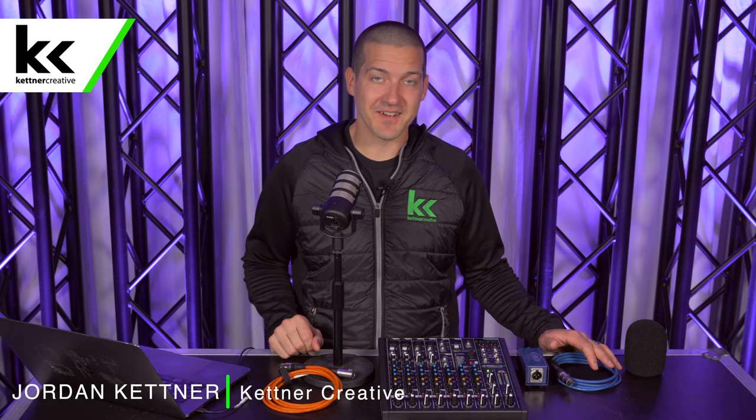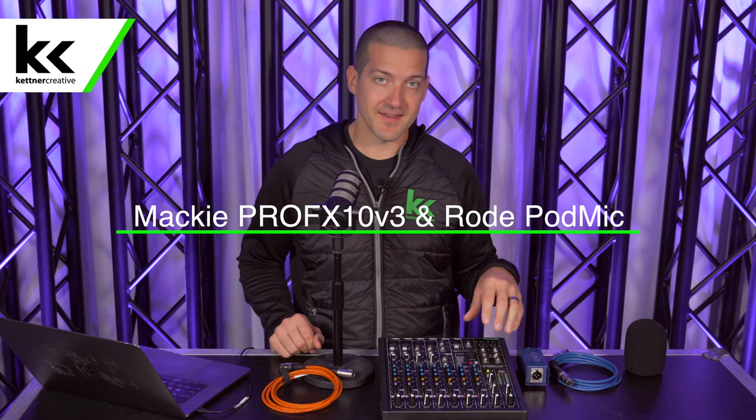Hi, I'm Jordan from Kettner Creative. In this video, I want to show you how to connect the Rode PodMic to the Mackie ProFX 10v3 audio mixing console.